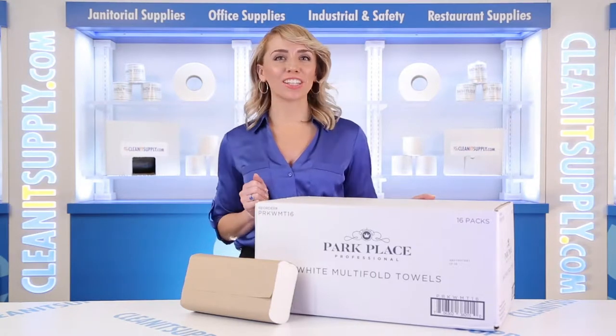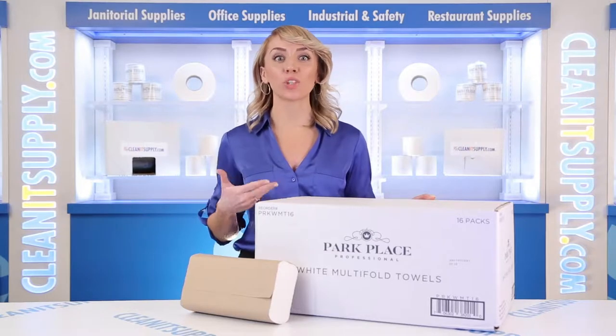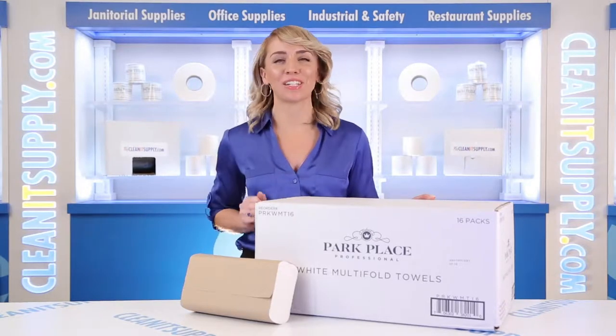Hi there, you're watching CleanIt TV with me, Alisha Marie, and this is the Park Place Professional WMT16 White Multifold Paper Towels Detail Product Breakdown, available at CleanItSupply.com.